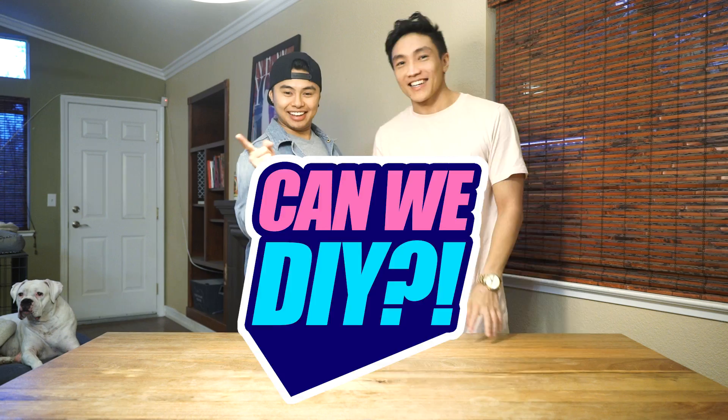What up everybody! Welcome to another Can We DIY? I'm JMo and we got Green! This is a series where we watch other people's DIYs and we try to do it ourselves. For today's DIY we're gonna do a magnetic goo. I guess let's watch the video and let's DIY!